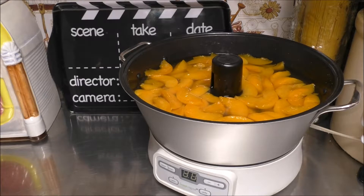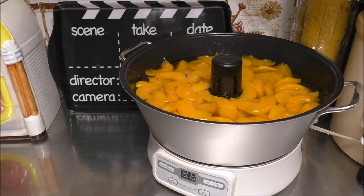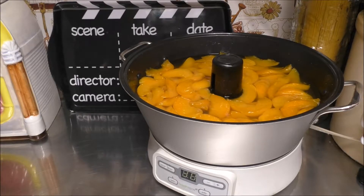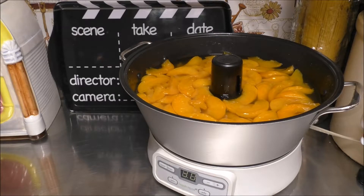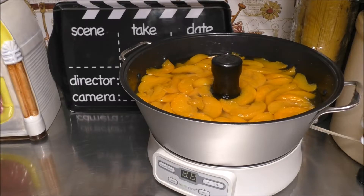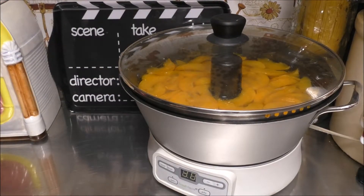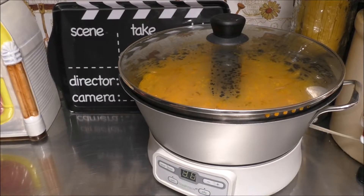We're going to allow this to go through another Jelly session. Then I might be taking my Immersion Blender to it and pureeing up the peaches that are all in there, and probably running it through one more Jelly session. We'll see at the end of this Jelly session if we need to do another one after I take the Immersion Blender to it.